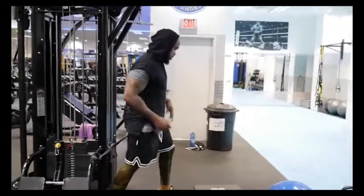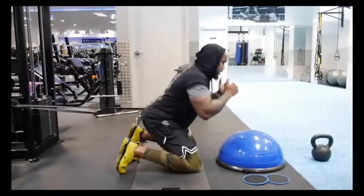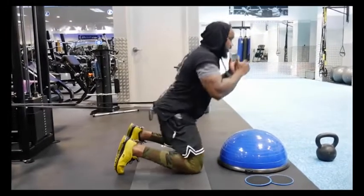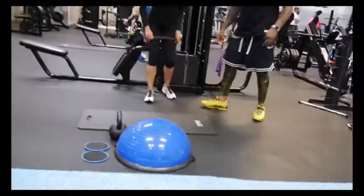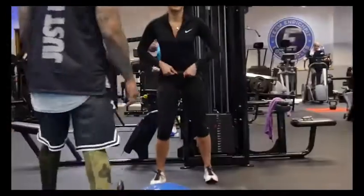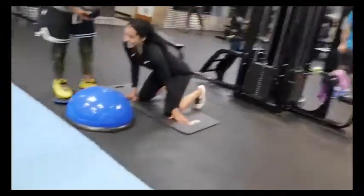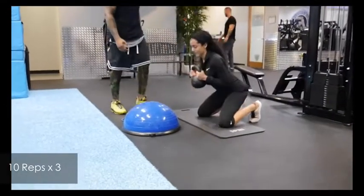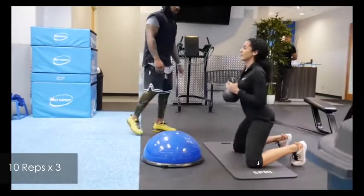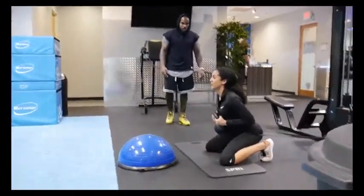This next exercise really targeted my glutes. Using the same kettlebell and weight, I got into the resistance band and just thrust my hips forward. We did three sets of 10 reps, and he asked me to focus on making sure my core was engaged and tight.